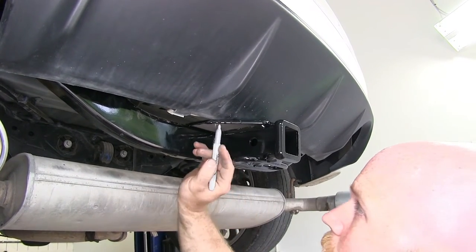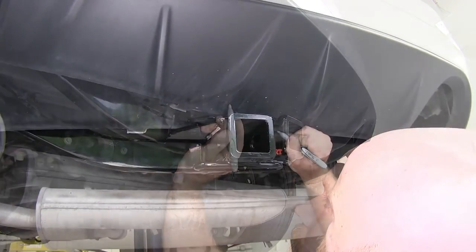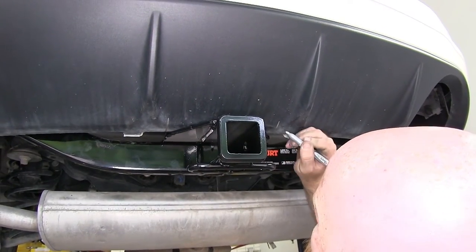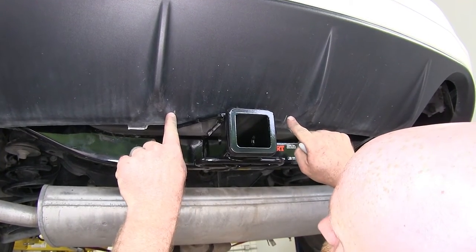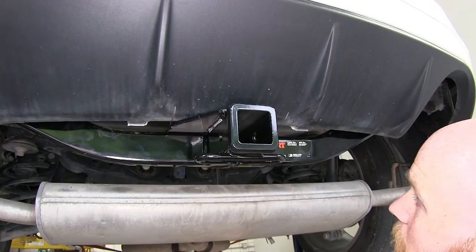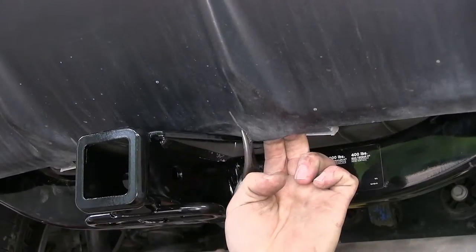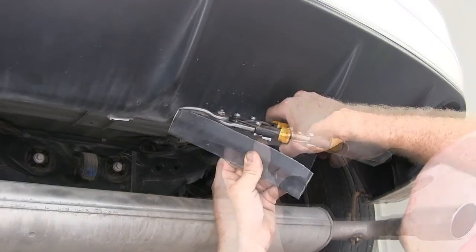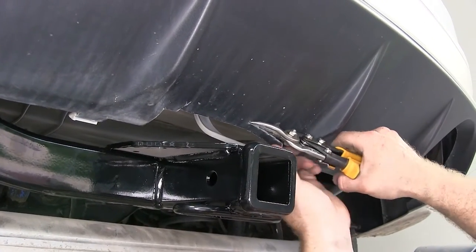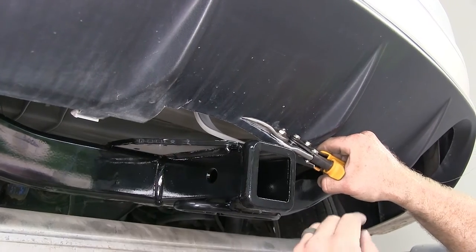With it sitting right there, I'm going to take a light colored permanent marker and mark some lines for me to trim along, then connect those from either point there. Once I've got that trimmed, we'll see how it fits again. After test fitting it again, I can see I need to trim a little bit more off for this part to clear. That looks pretty good.